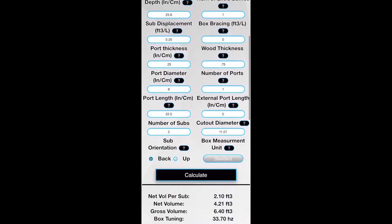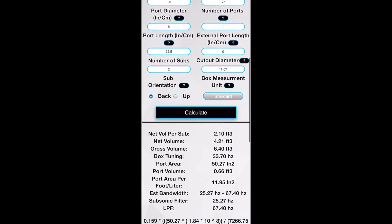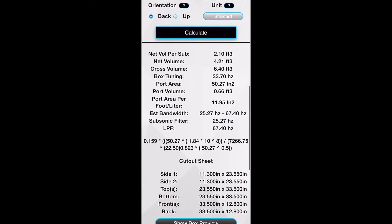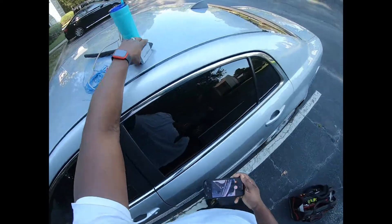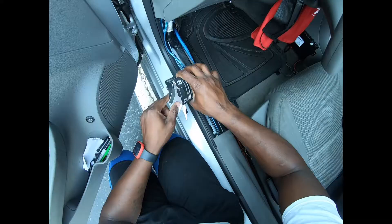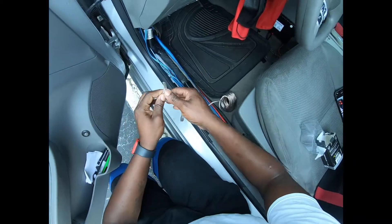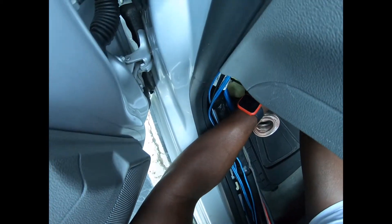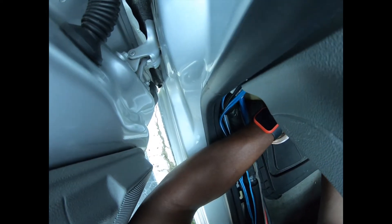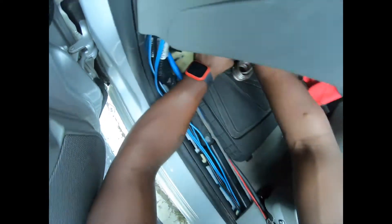All right, first thing first, gotta run this wire right here — thick thick wire, I should have got 16 gauge. Run it to the front, slip it through that hole. It's a tight fit but it went through. There we go.